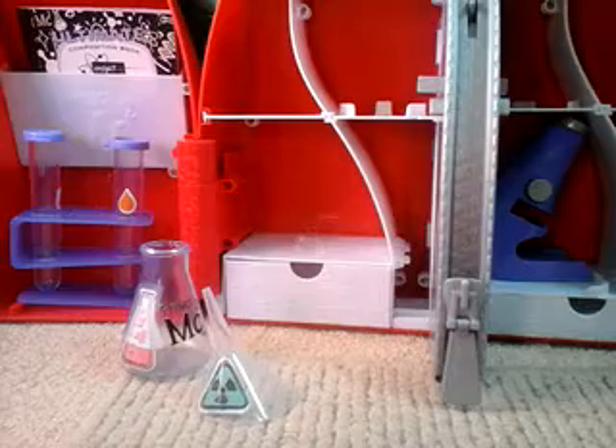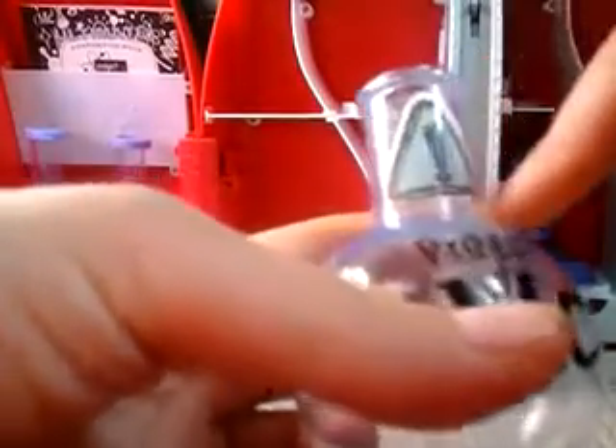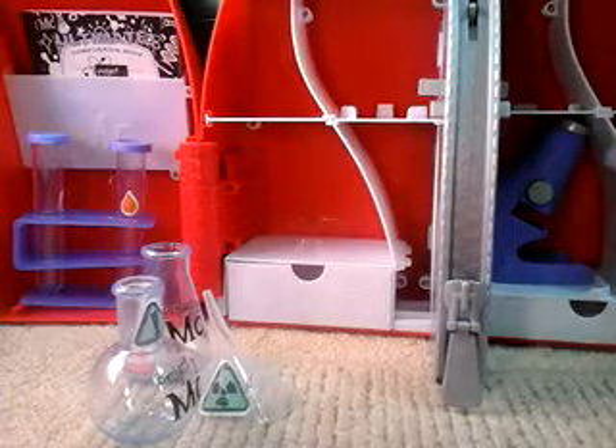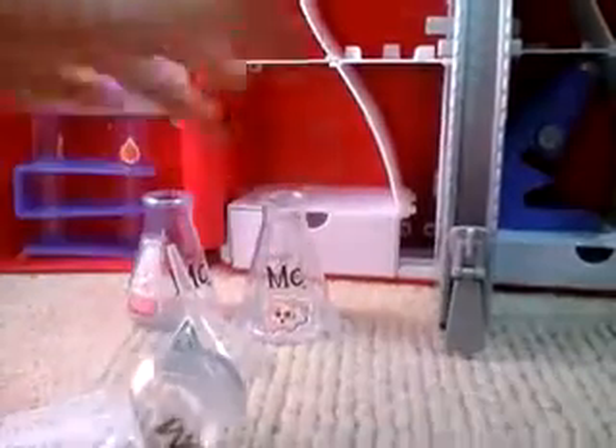I'll decorate these two now. Let's decorate this one. I decided to put this sticker on it right now — see, this is like a warning sticker. This one I'm gonna decorate with one of these three. Probably the pink one — this pink one right under here, right there. Now with the rest — no, it fell.